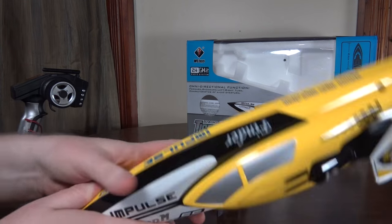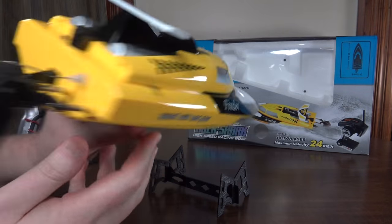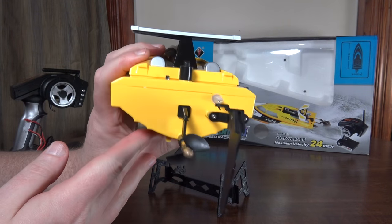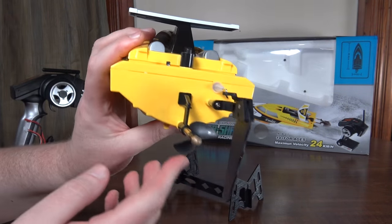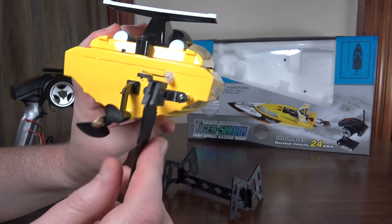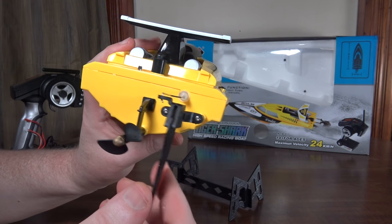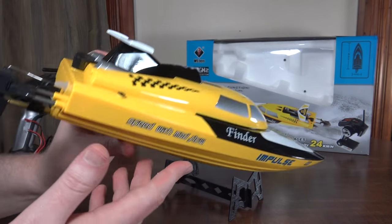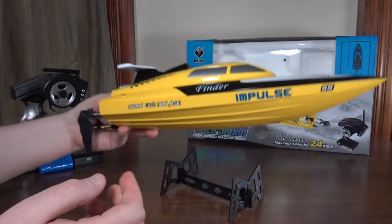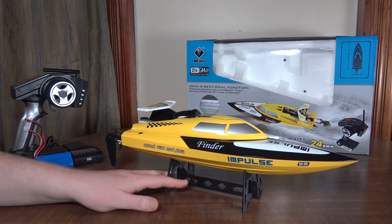This does have self-righting, so if it turns upside down you can just hit reverse and then throttle and it'll flip itself over, and that does seem to work pretty well. The back end is pretty simple — it doesn't have any turning tabs or stabilizer tabs, but it does have the offset rudder so it seems to turn equally well in both directions. It's a little bit noisy — makes a weird sound compared to all the other boats I've reviewed.